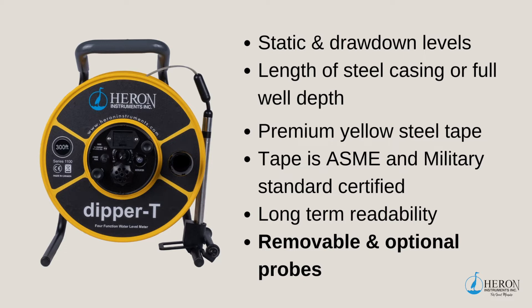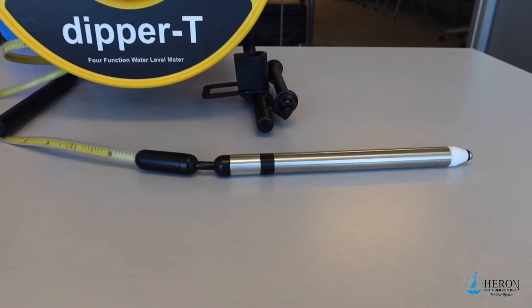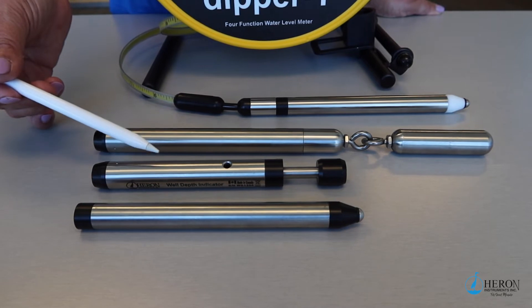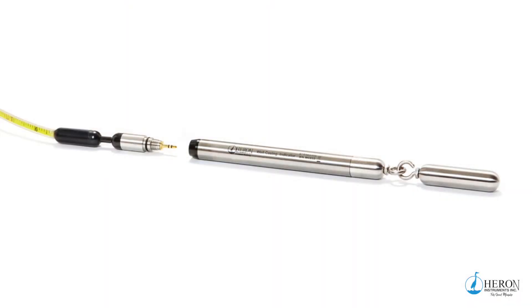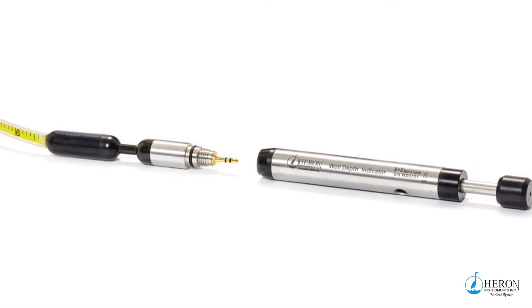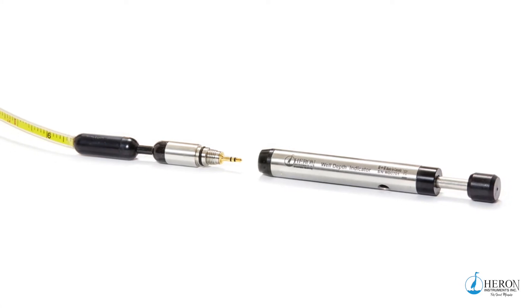Unlike the Dipper T2 fixed model, this unit has removable and optional probes which makes it multifunctional. The Dipper T comes with a removable water level meter probe which will detect static and drawdown levels. If you purchase the optional well casing or well depth indicator probes, the Dipper T is now one unit with four functions. The casing detector probe measures the depth of metal casing in wells and boreholes. The well depth indicator probe provides a more accurate indication of the full well depth.